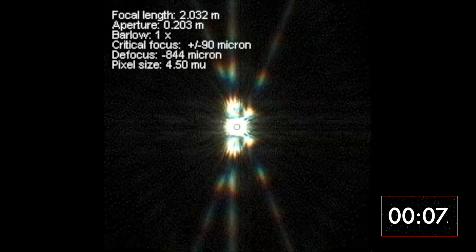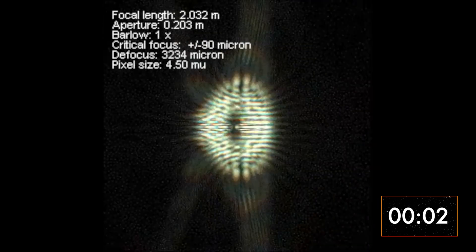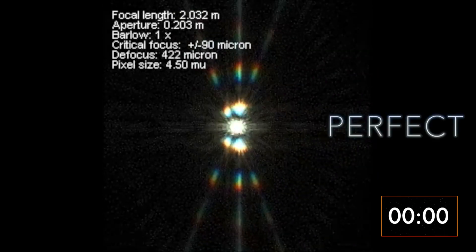We have a link for our Bahtinov mask in the description — just make sure you get the right one for your telescope's aperture. You can also do this when it is not entirely dark yet; it works fine when bright stars start to appear.